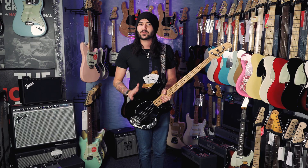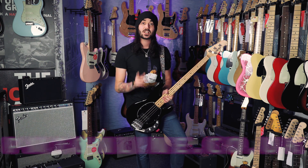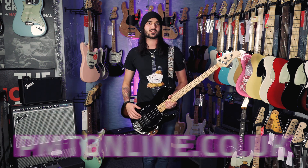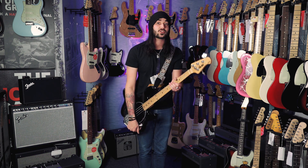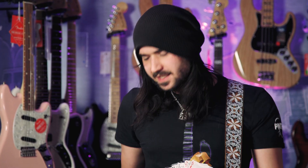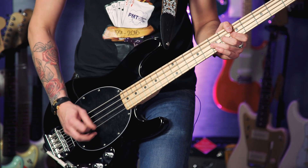If you liked this video, give it a thumbs up and subscribe to PMTVUK on YouTube for lots more cool guitar and bass related content. If you want any more info on this bass, go to pmtonline.co.uk or call into one of our forever expanding PMT stores. Each one of our lovely stores has its own Twitter, Instagram and Facebook page — be sure to like your local one, or them all if you're feeling that nice. I've been Dagan, and I think this is the spec I would have this in. They do come in a lovely seafoam green. I'll see you next time.